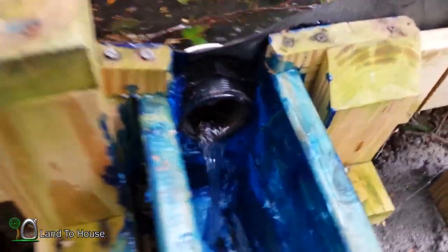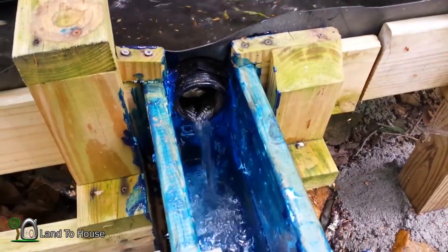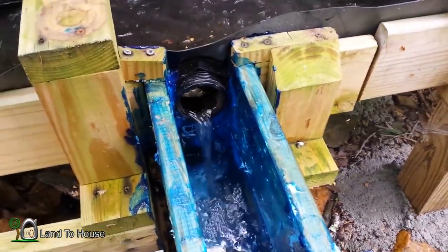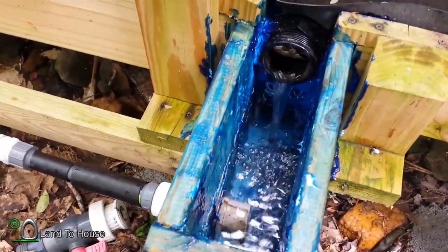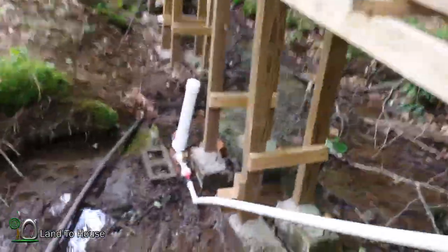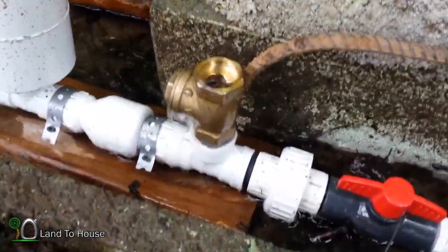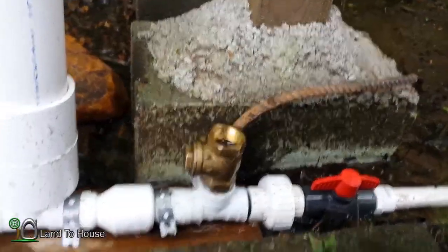For the most part that's looking good. We'll have to see if that's enough flow to keep the one-inch going — it should be. Let's walk down here to the pump and see what's happening. We'll be able to test out the pump; still some air bubbles to work out of that pipe.